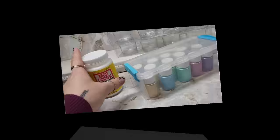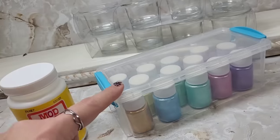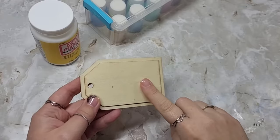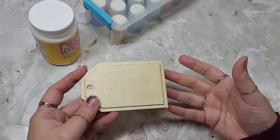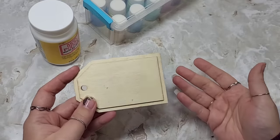Welcome to Tutorial Tuesday, people. Today we're going to be using this Mod Podge and these mica powder paints with some of Dollar Tree's tea light candle pieces and a little wood tag, to share with you how you can create your own mica powder paint, what I do with it, how I use it, and some other little tips and tricks.